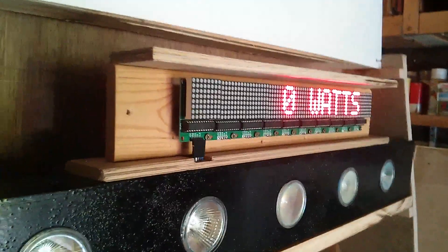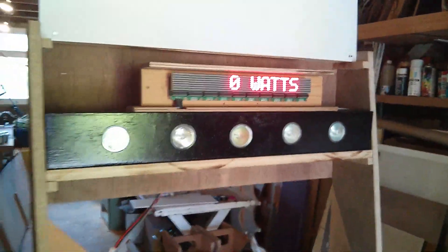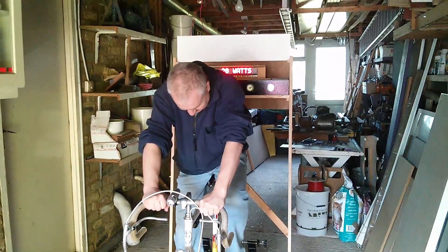That's the LED matrix of displays. What we need to do now is have someone sit on it and pedal. He's going to show me how it's done.